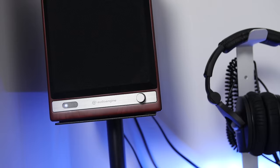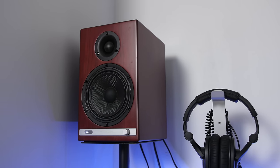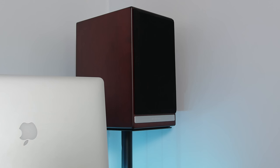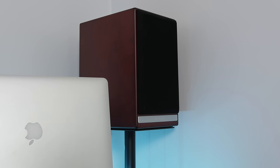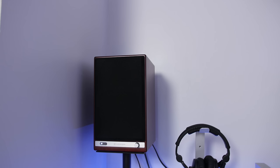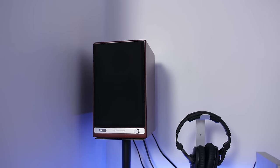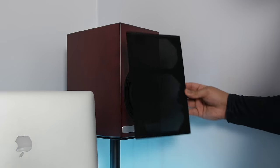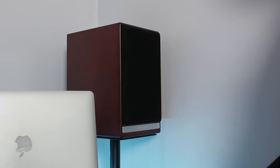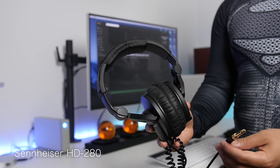The speakers I use for monitoring are the Audioengine HD6 in cherry color, which looks delicious — they're also offered in black. They're pretty heavy but sound great: vocals are clear, it produces pleasant low-end sounds, and it has Bluetooth connectivity, RCA, and auxiliary inputs. My favorite thing about these speakers are the magnetic covers up front — hashtag classy.